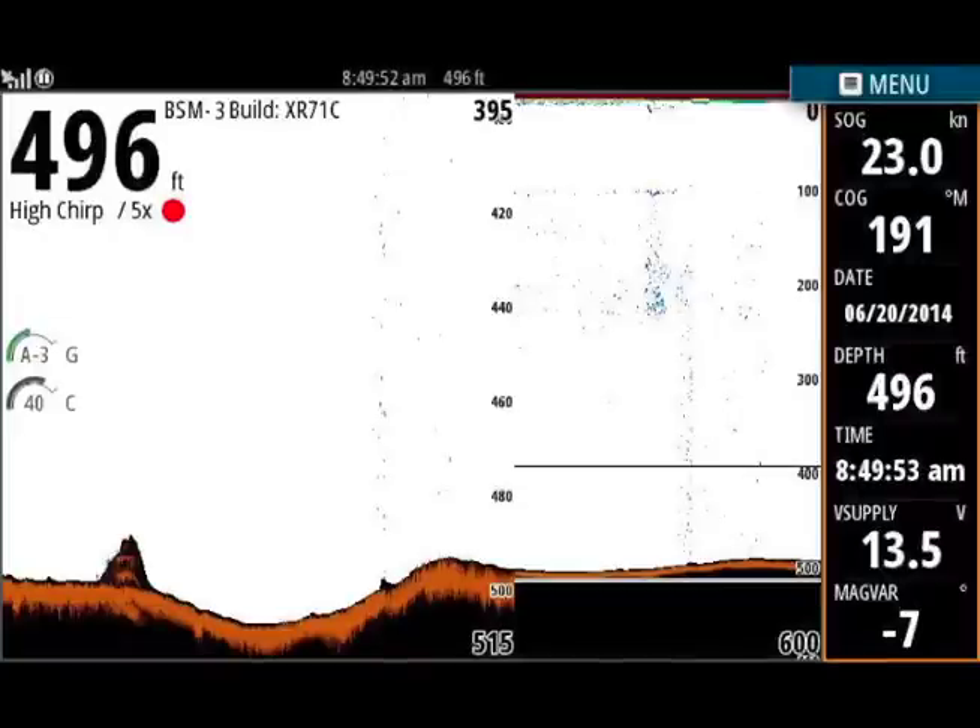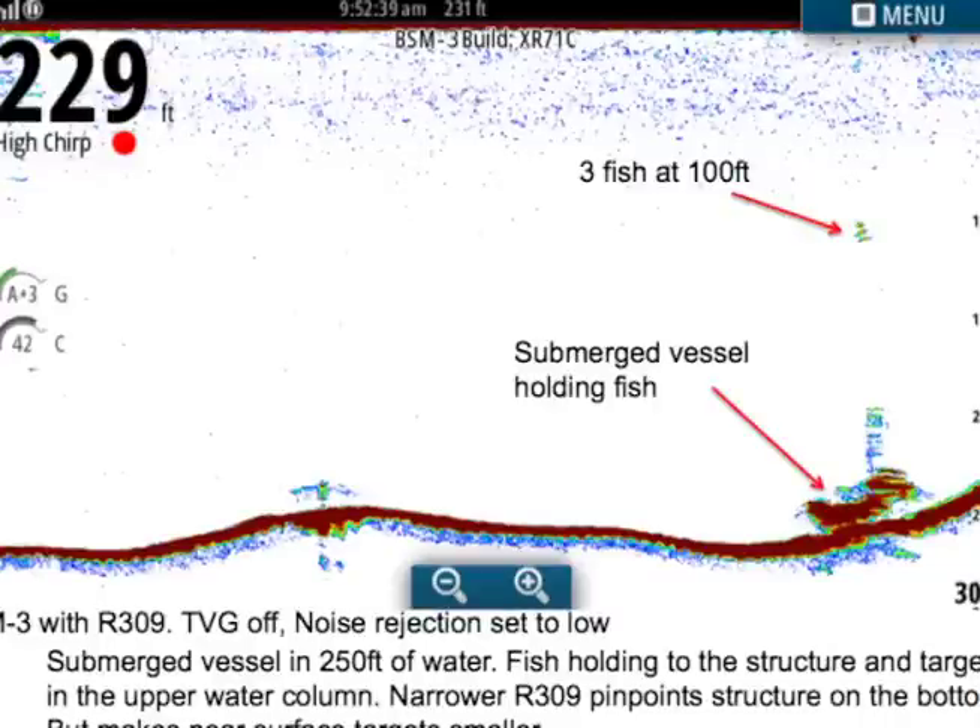Let's go upstairs and take a look. One of the biggest advancements we made with the BSM3 was its ability to lock bottom — it'll hold the bottom really nicely when you're running at speed. Another thing we've changed is its ability to reacquire bottom. Say you're running out to a fishing spot and you back down to position yourself, throwing air bubbles over the transducer — you can lose the bottom. With the BSM3 we've adjusted the way we reacquire bottom to make sure it's the fastest in the industry.